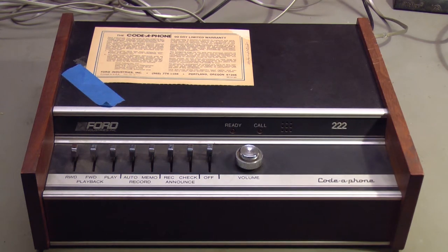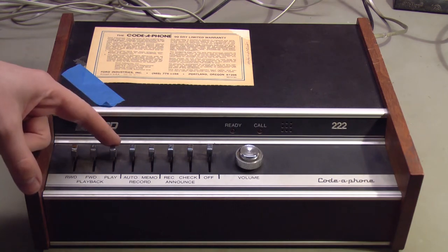The greeting works and does answer and play the greeting and record a call. I tried it out previously with my cell phone — I hooked this up to my landline, called it from my cell phone. I heard that greeting and was able to leave a message. The only problem I found with this machine is the message that it recorded did not sound very good when it played back. Let's listen to what I recorded previously.